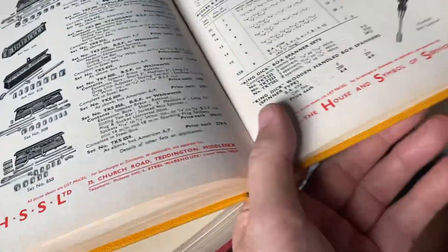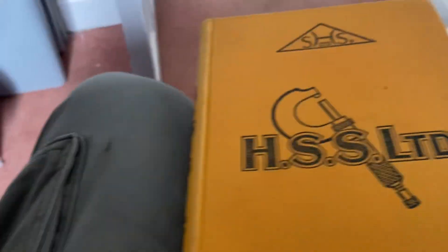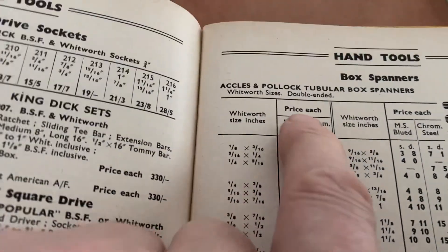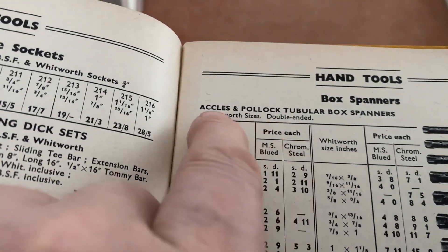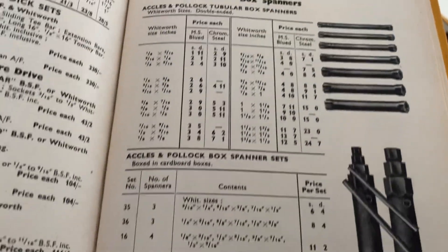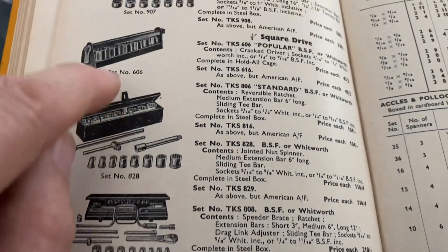This one — this was the 1940s, look. And we see Aikles and Pollock under their own name doing box spanners. No sign of the silent grip. Aikles and Pollock again there, look.